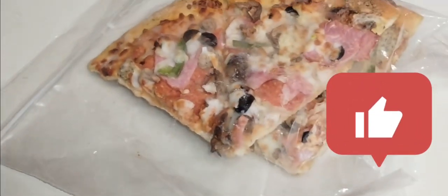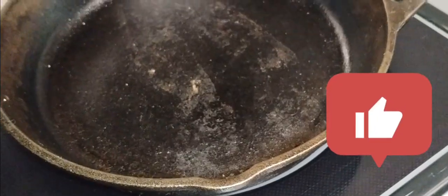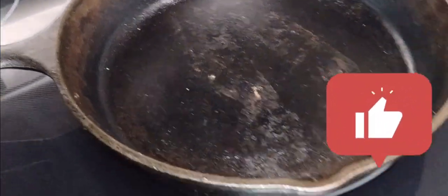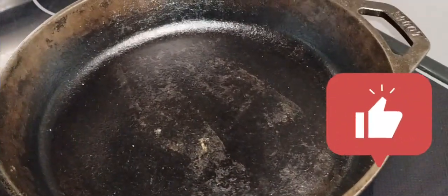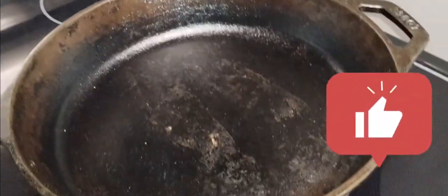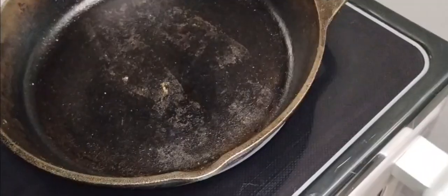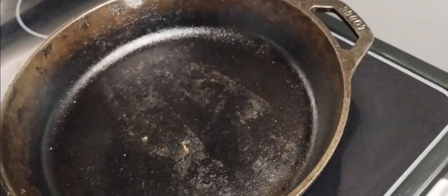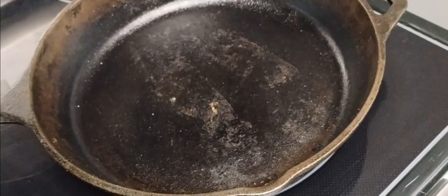Got some leftovers, gonna heat them up, and here's how we're gonna do it — in the cast iron, motherfuckers. So what you do, you throw it in there and drop like an ice cube in there, put the lid on, and let it steam. You heard it — ice cube in there with the pizza. About to show you how it's done.